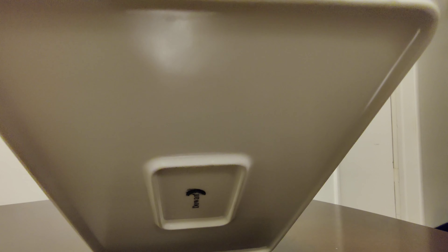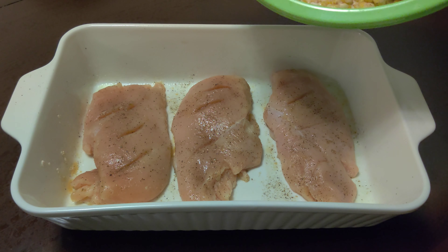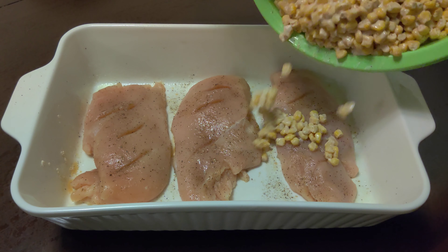You can also use it to heat food and for storage. This baking dish is safe for dishwasher, refrigerators, and microwave ovens.